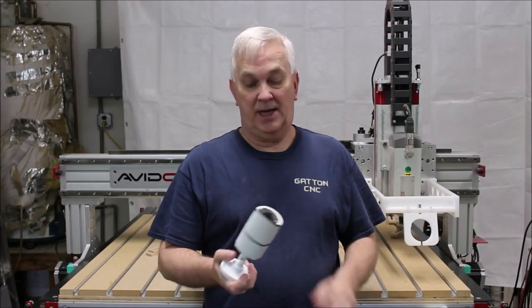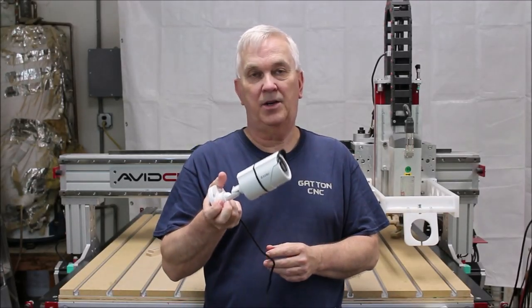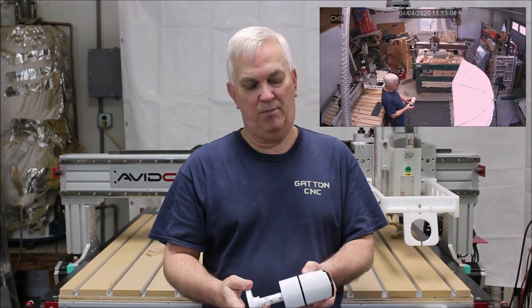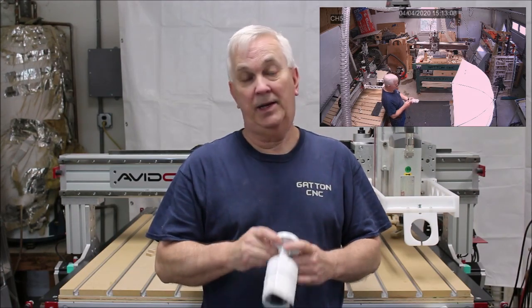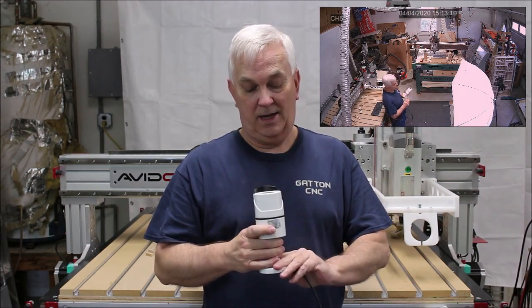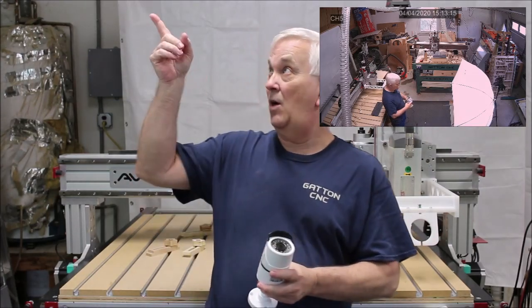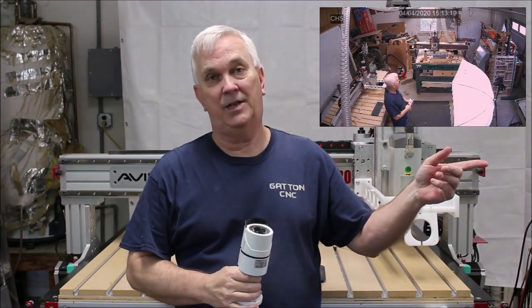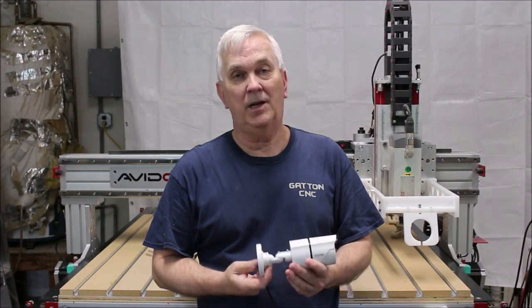Now that footage you just looked at was actually captured with one of my security cameras. This is just an extra one I've got — this is a Zossi brand, Z-O-S-I, and they film in 1080p. It's motion activated and all that stuff. I've actually got one right up there that I can use to keep an eye on my Gatton CNC when I'm working back in my office, and I've noticed that they get really good quality pictures when you've got good lighting.